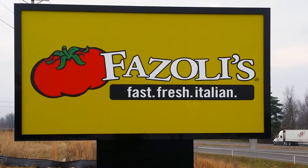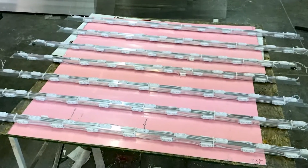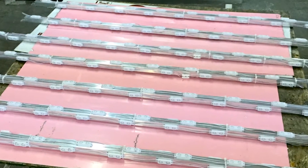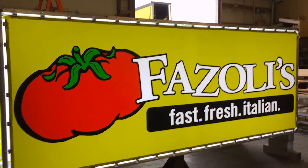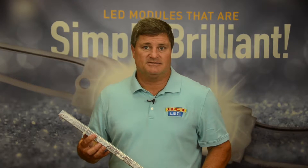You have complete flexibility over the use of whatever sign you want to put this in, whatever depth, whatever length. The same brilliant LED modules used in our channel letters can also be used in a box sign application, making inventory costs much less by being able to use the same LED module in every application.